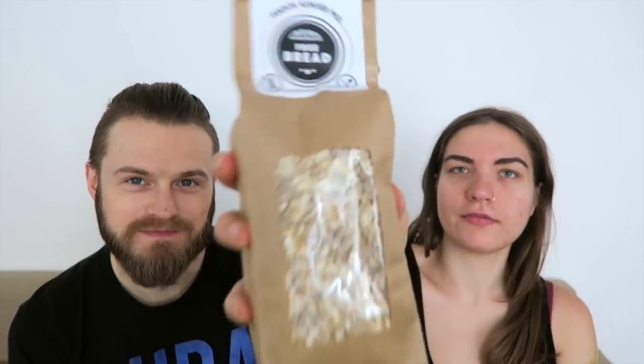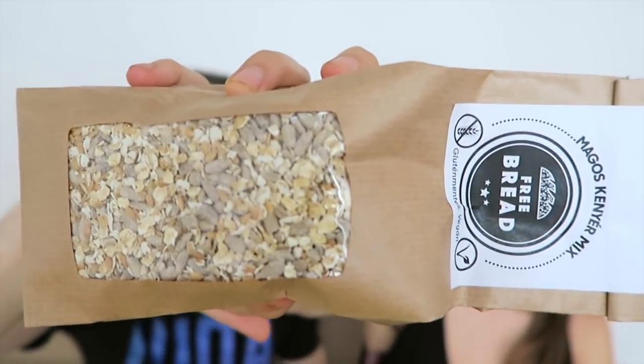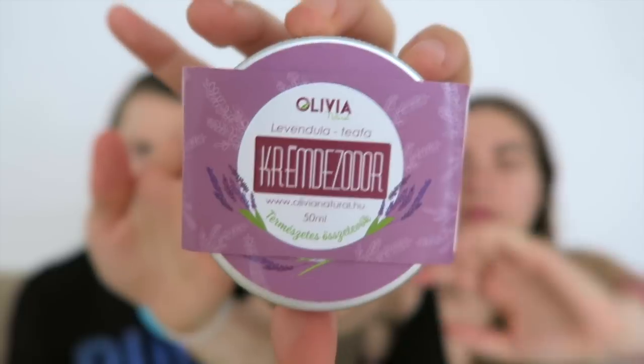Next up we have free bread. Basically this is the kind of basics of bread — you just add water and put it in the oven, so we're not going to do that right now, mainly because we don't have an oven. I really like the packaging. There is a little bit of plastic though — they could have totally put this in a paper bag without that. It's gluten-free, which is awesome. And "kenya" means bread.